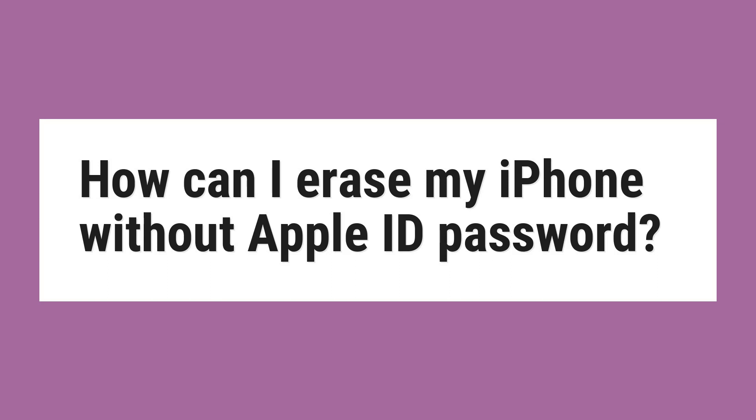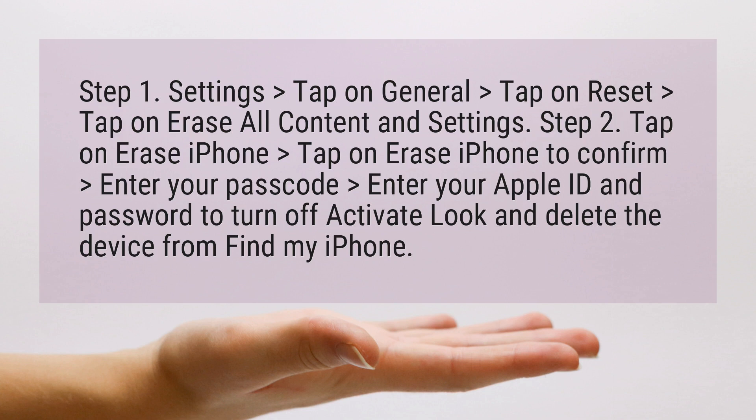How can I erase my iPhone without Apple ID password? Step 1: Go to Settings, tap on General, tap on Reset, tap on Erase All Content and Settings.